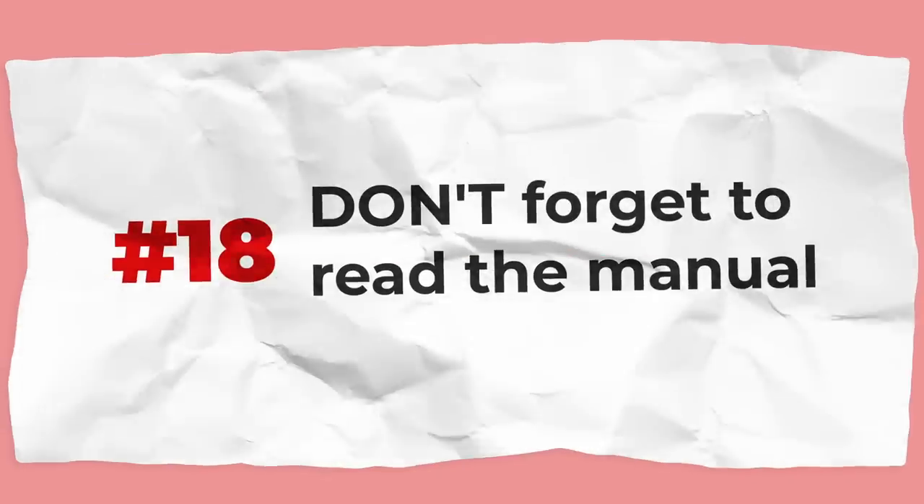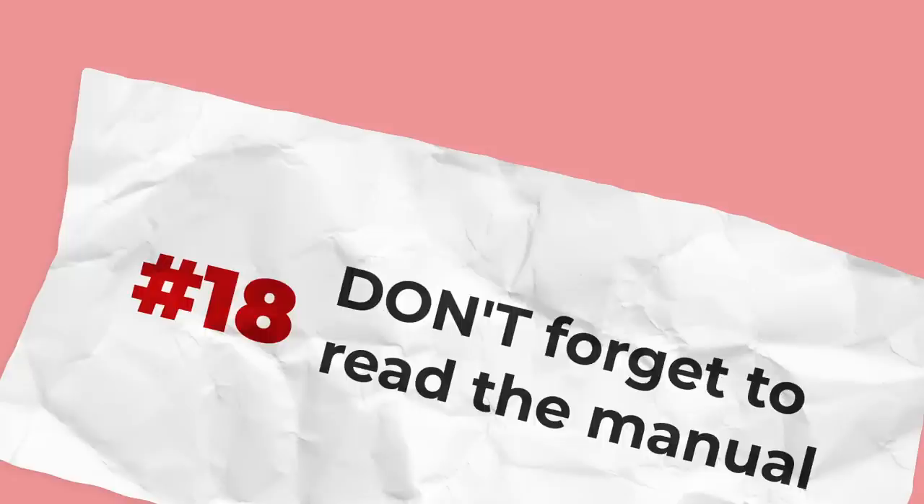This one also seems silly, but don't forget to read the manual. The manual is really helpful, especially if you've never used an electric pressure cooker before — it will help you have good success and confidence. You can also watch my Instant Pot 101 video and that will help you a lot as well.